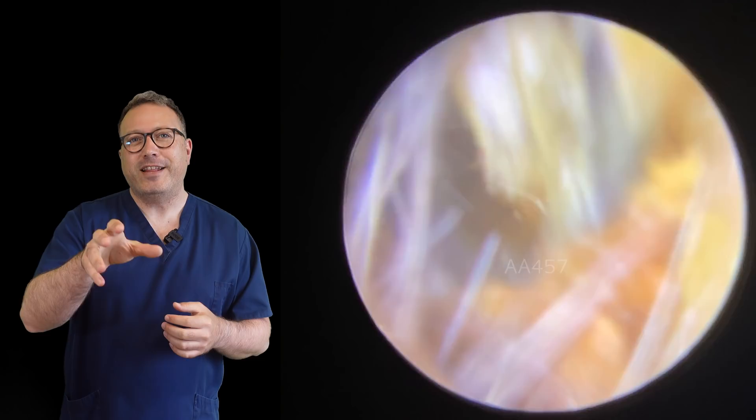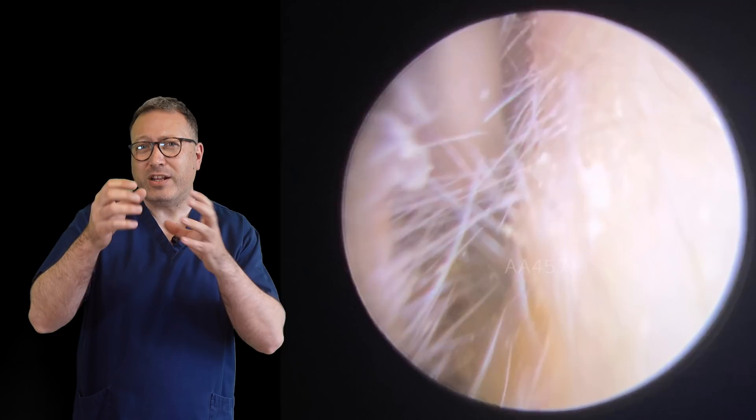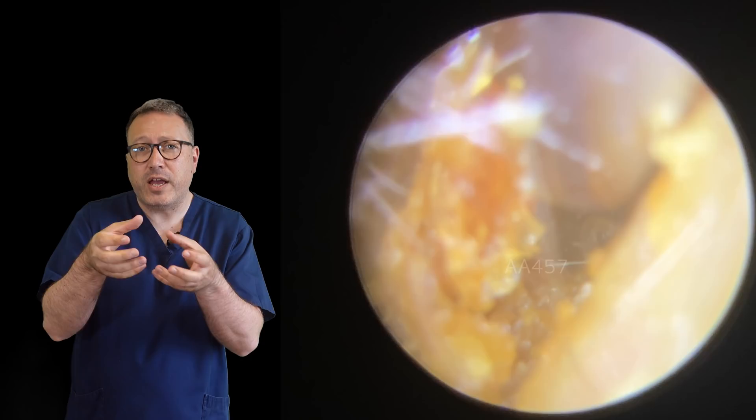We've got the Jobson horn in here now, just loosening this next little bit of wax. You can see that piece coming away, and then we're just tidying up. We always go back in with the suction tube after using the Jobson horn, because sometimes you'll leave little bits of debris that have stuck to the canal walls or collected around the bottom. So I always go back in with the suction to tidy those up and give me a clearer view. And you can see we've pulled a little bit of skin across and repositioned it so we can get the jaws of the forceps around either side.